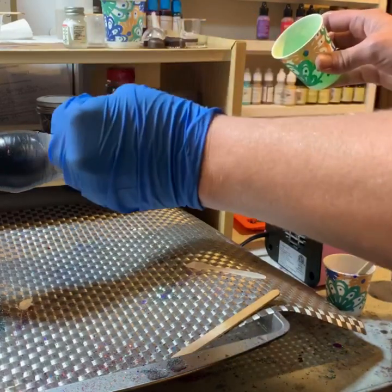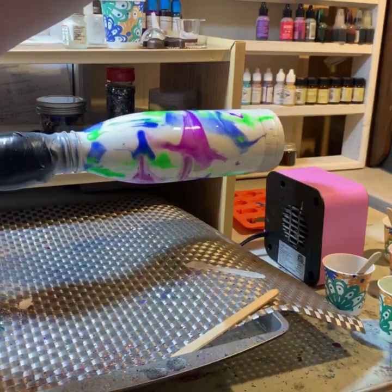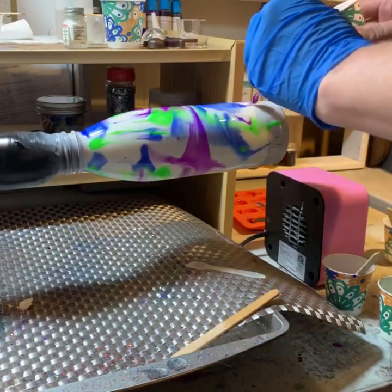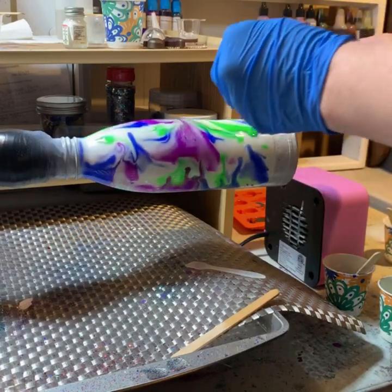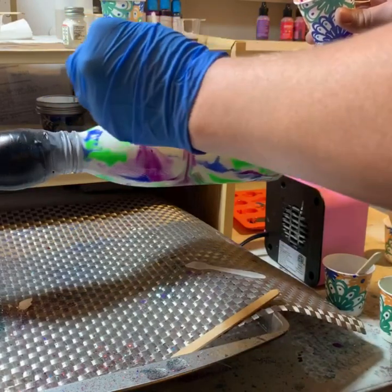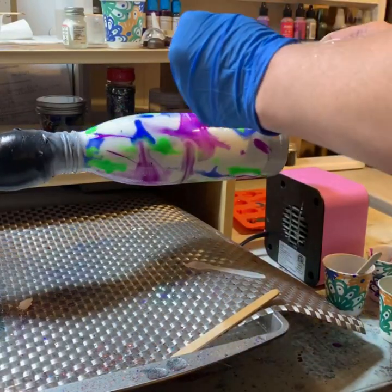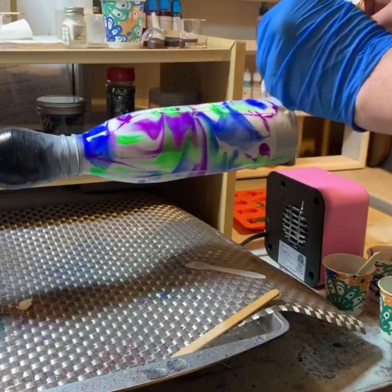Sometimes you might need to reverse the cup. I mean, I'm sure there's a nicer way to do it on your turner, but I just go for it. So I'm going to go back and add some more purple where I want more purple, and maybe add in some more white to break it up a little bit and get more swirlies. I kind of consider this like melting the marble.